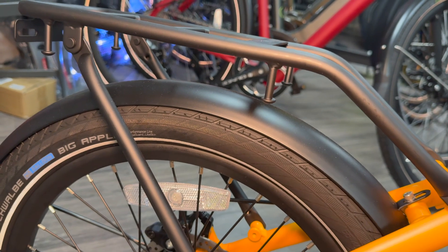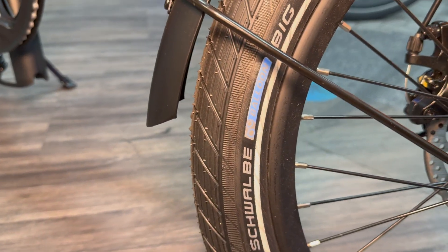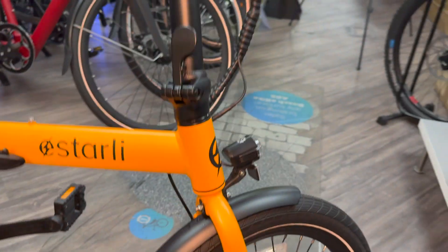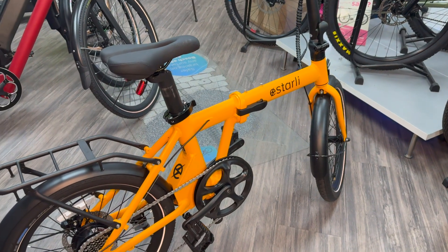There's a nice sturdy rack on the back. As mentioned, this is the pro model, so it comes with mud guards and the rack. We've also gone for the Schwalbe puncture-protected Big Apple tires. It's a really beautiful color — this orange — I really like it. I think they call it orange peel, and it just looks lovely on this great 20-inch folding bike.